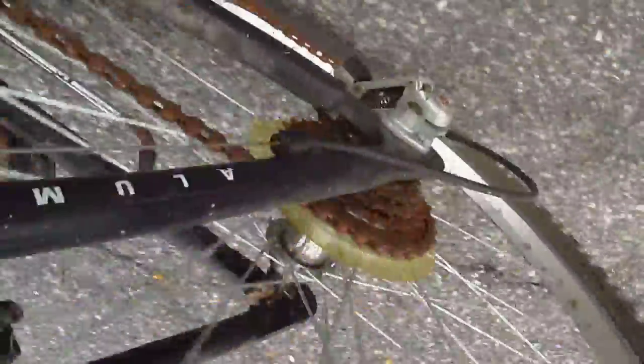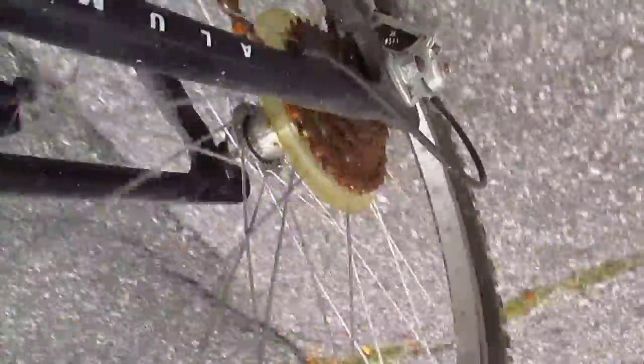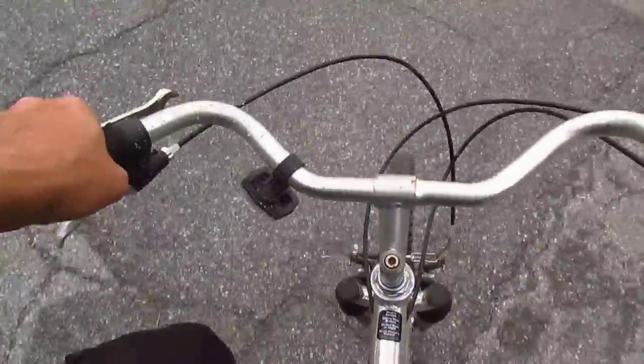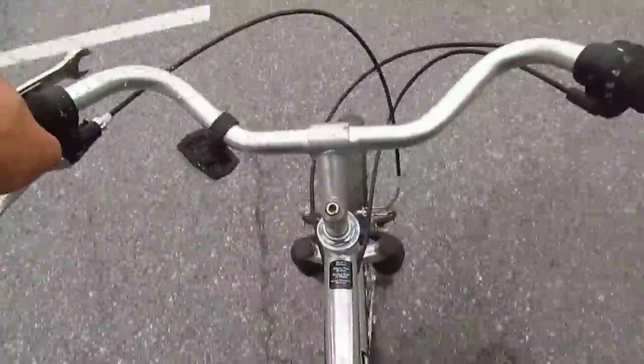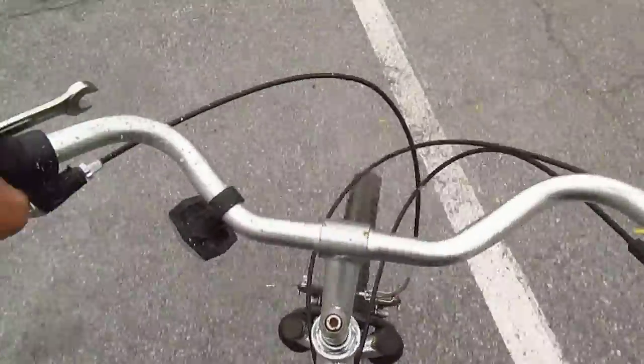Listen to this thing — it's skipping like crazy because the chain's all rusty. But it's not too bad. Like, if I lube the chain with oil or WD-40, it'd be fine. All right, let's go on this gully again, a little faster.